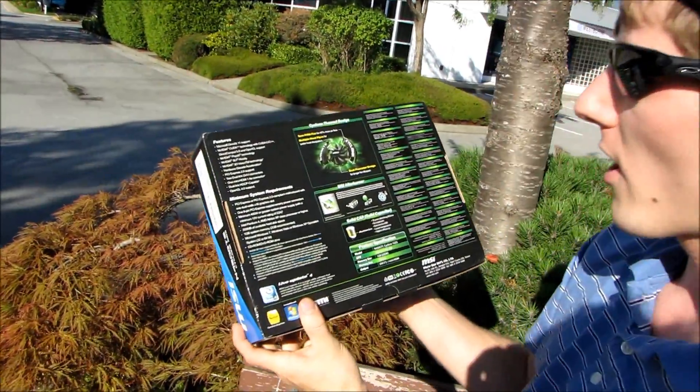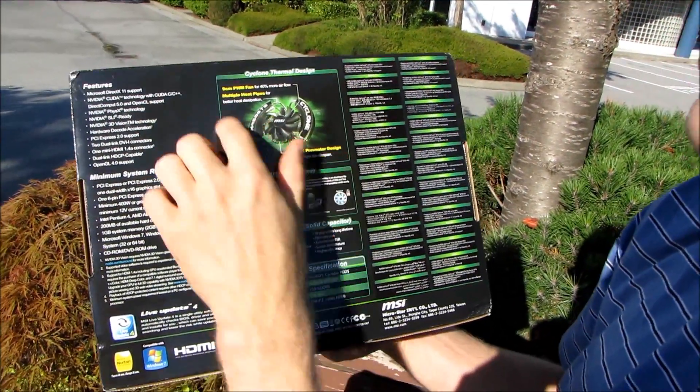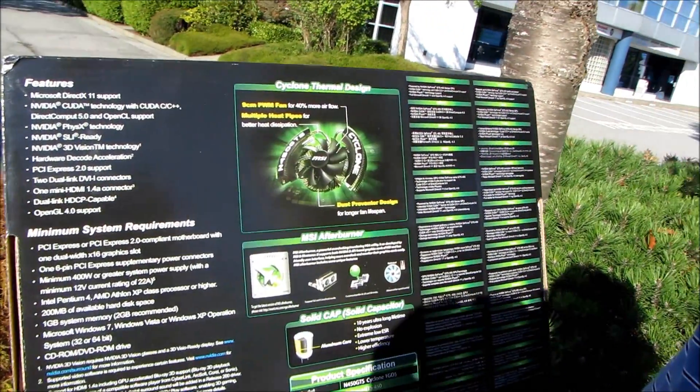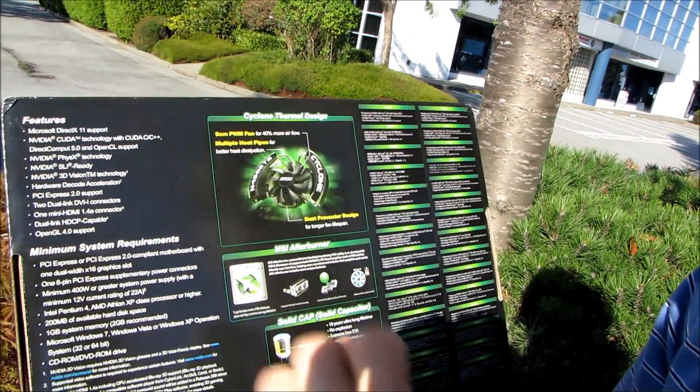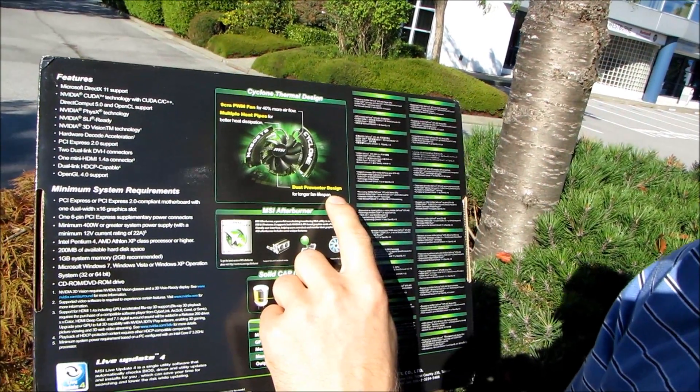Let's go around to the back of the card and find out what is special about the cyclone version. It has a 9 centimeter PWM fan for 40% more airflow. It has multiple heat pipes — meaning two — for better heat dissipation, and it has a dust preventer design for longer fan lifespan.